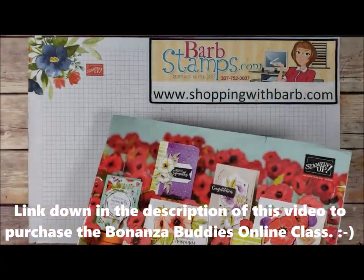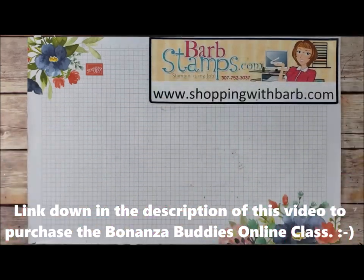I do have an online class for this bundle of products that I will talk about a little bit later in the video.